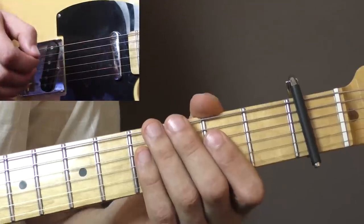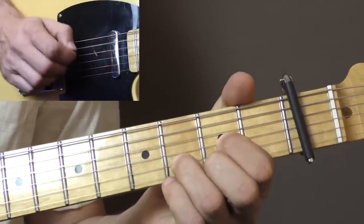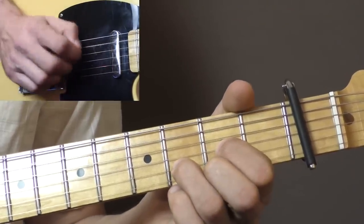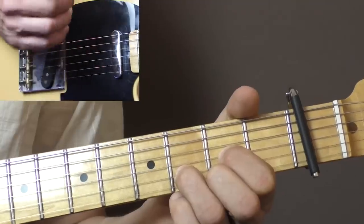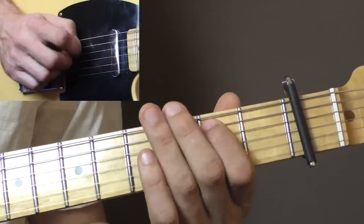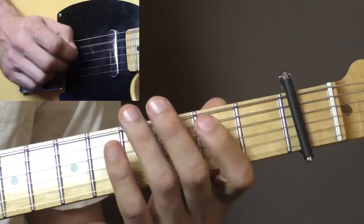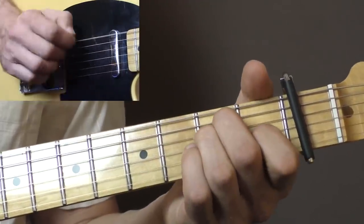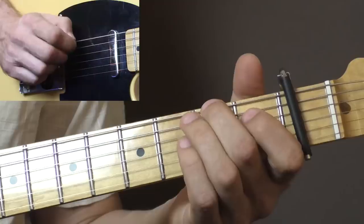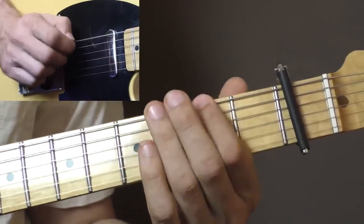For the D chord, the same thing: grab a D chord, play the D string, and with your fingers brush down and up over the strings. Then it goes back to A, then to E, then the run to B7, and back to E.